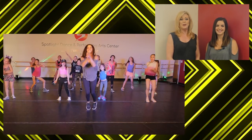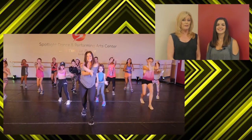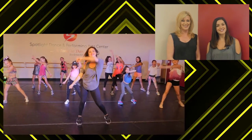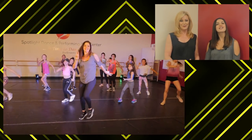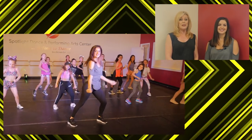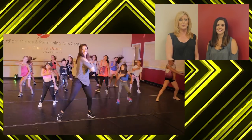Hi, I'm Gina, the creative director at Spotlight Dance Center, and this is Sammy, one of our favorite teachers and choreographers. Thanks, Gina. Welcome to our virtual dance studio. It's where you can join us each week to learn to dance in a studio environment. That's right, Sammy. Even though you are joining us online, we hope you make Spotlight Dance Center your personal dance studio.